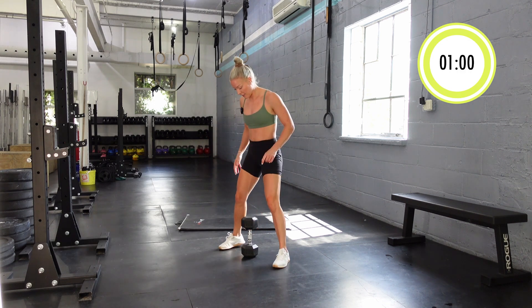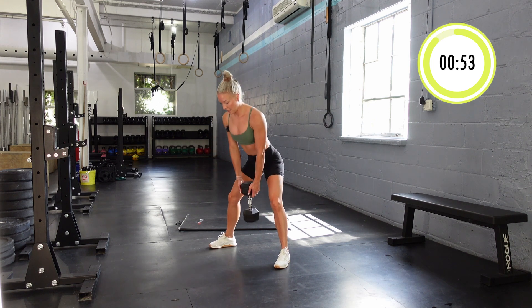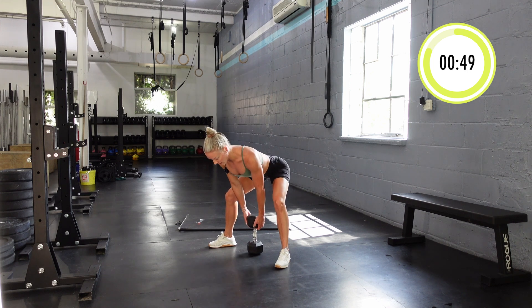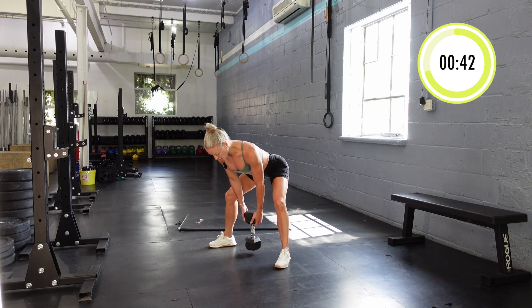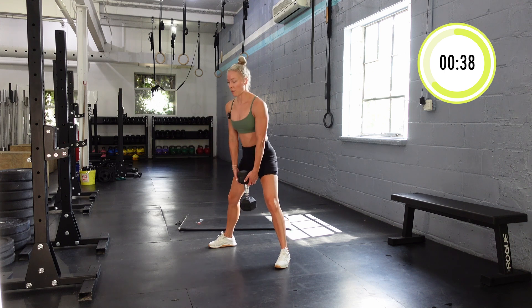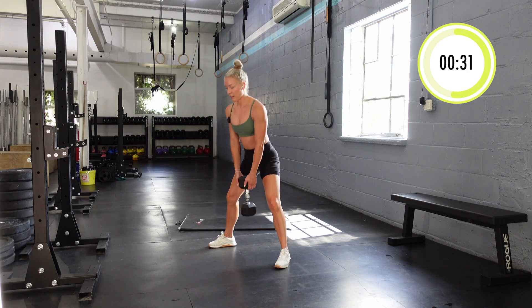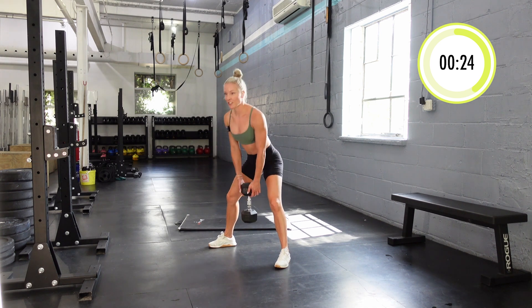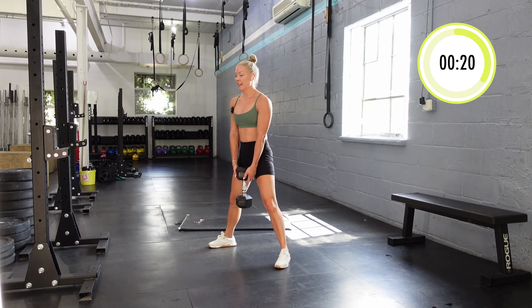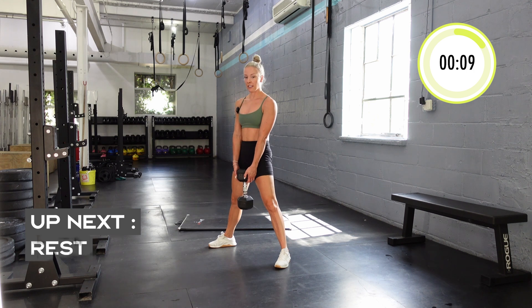We're on round three — sumo deadlifts. These are one of my favorite movements for glutes. As you're hinging back with knees out, you should really be feeling that stretch in your butt, and then squeezing to get to the top. Really nice job everyone — we basically haven't stopped moving. It's 15 minutes in, you're over halfway.